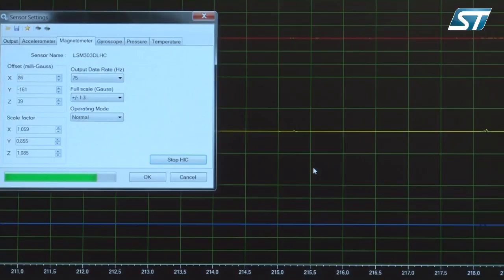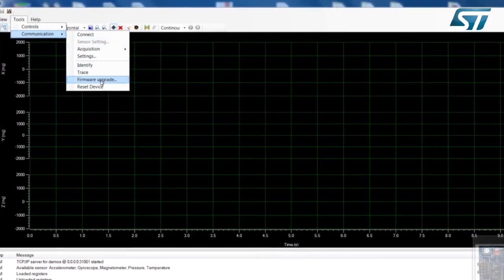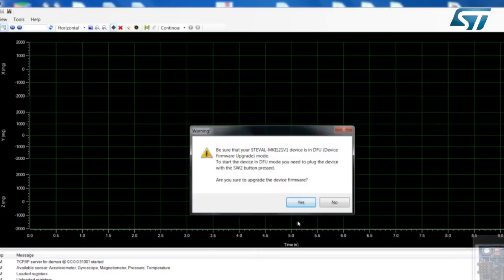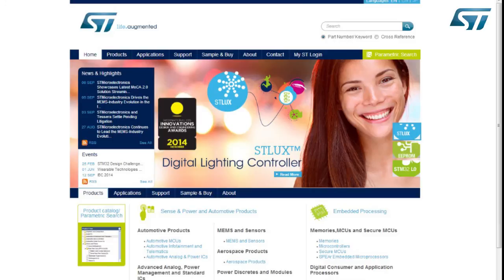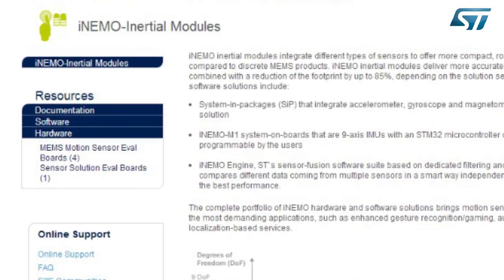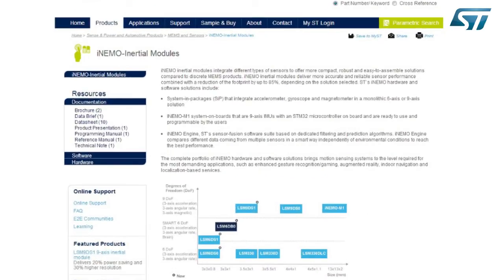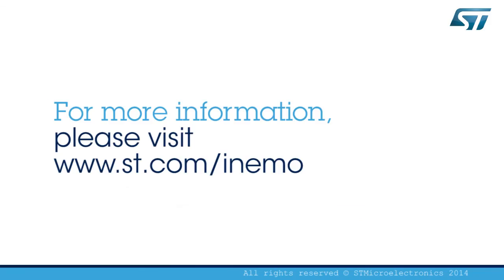The iNemo Suite GUI also offers a device firmware upgrade interface to facilitate user firmware upgrades. The Discovery M1 kit comes with an iNemo Suite setup, STSW iNemo 001, including all necessary firmware, software, and documentation. You can download it from ST.com. For more information, visit www.st.com/iNemo. Thank you.